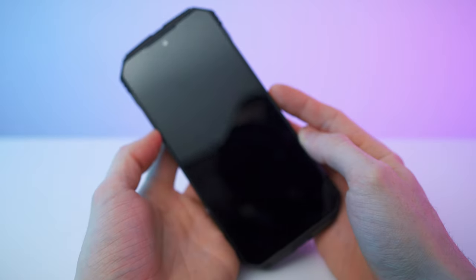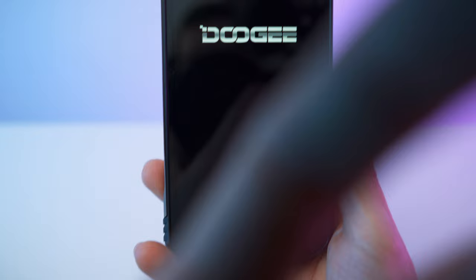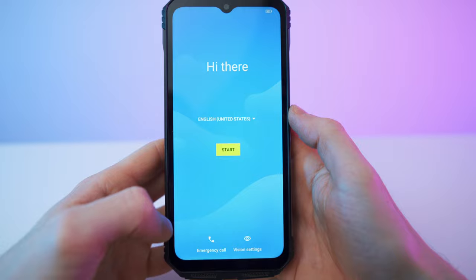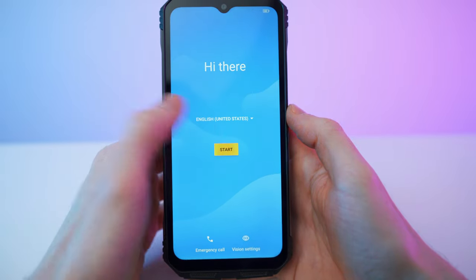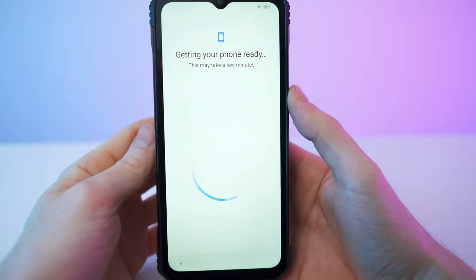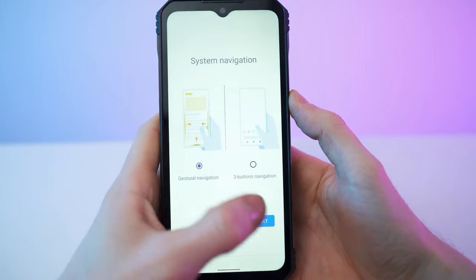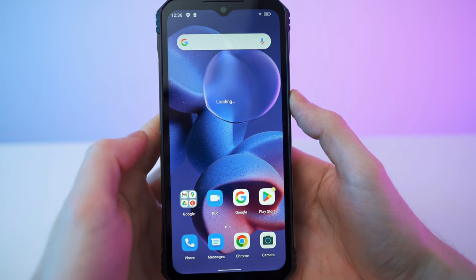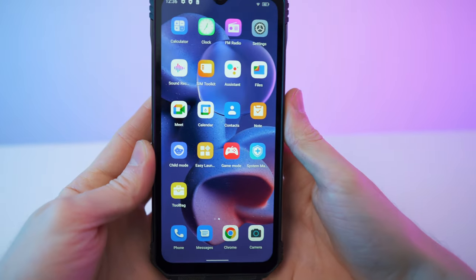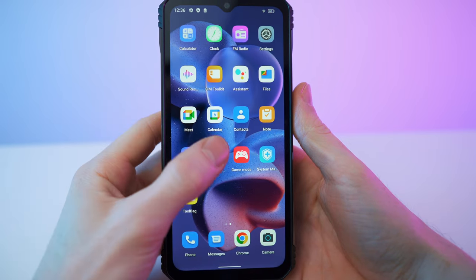So here we go — it's time to turn it on. My polarizer is messing up the video, but let me adjust it. So we have the regular Android setup. I just typed in the password. Touch screen is feeling a-okay — 62% charge level. The touch screen is feeling great. Check this out: super smooth. The display is looking great — that is not a given when it comes to rugged phones, but this display is looking amazing.